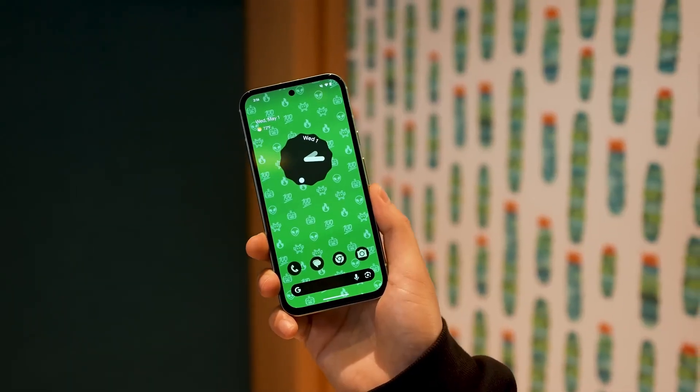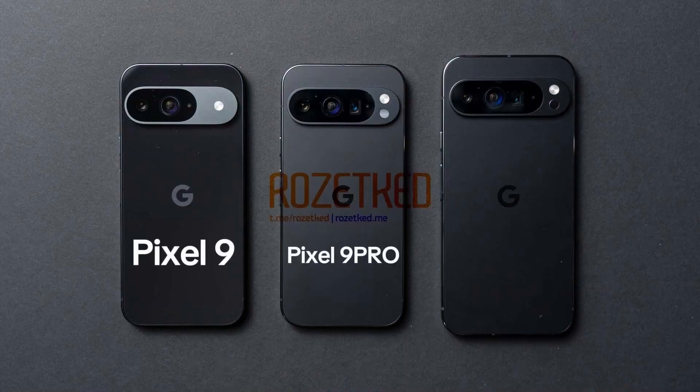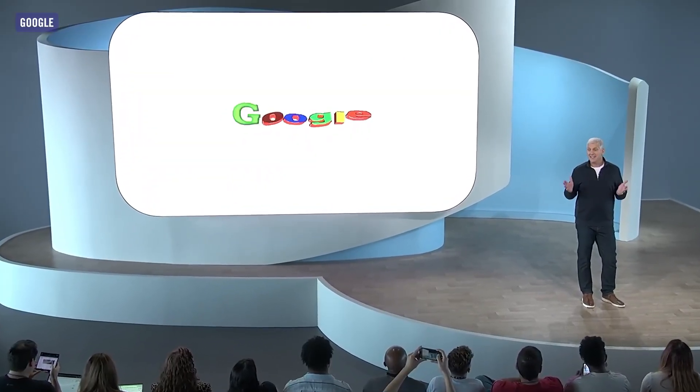Today's leaks have revealed preliminary benchmarks for the upcoming Pixel 9, 9 Pro, and 9 Pro XL, alongside new details about the Tensor G4 chip.